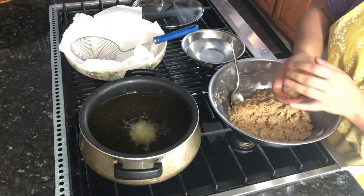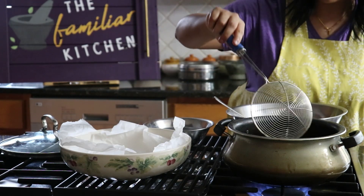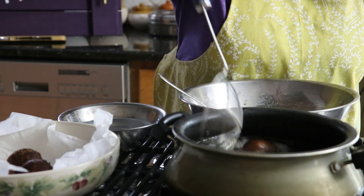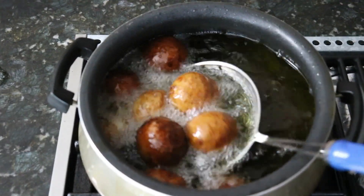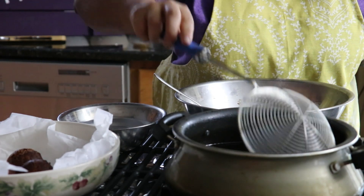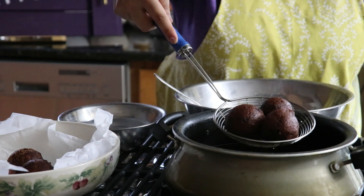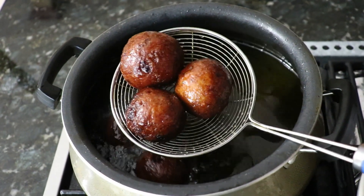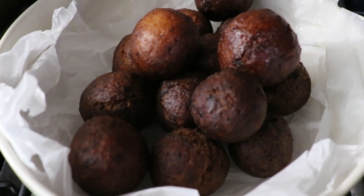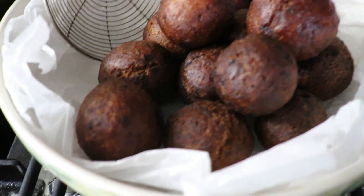Each time I roll a ball, I like to wet my hands because it just helps form that perfect round shape. The key to cooking bonda is to not rush frying it — keep it on about a medium heat level for a couple of minutes so it continues to cook evenly. If your bonda is cooking too quickly, you could have uncooked dough in the center. Make sure you cook these for a few minutes so you get that beautiful dark brown golden color. And that's it — you're ready to have a nice cup of chaya and enjoy these banana bonda. Thanks for watching.